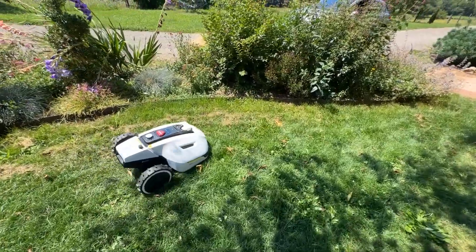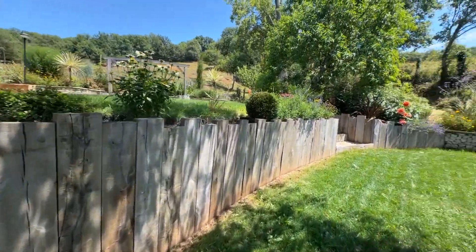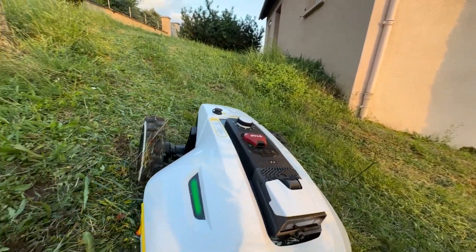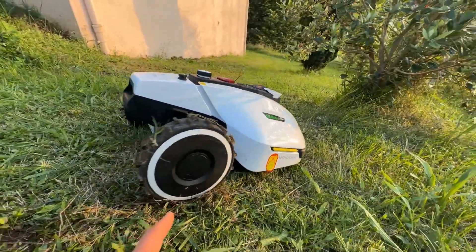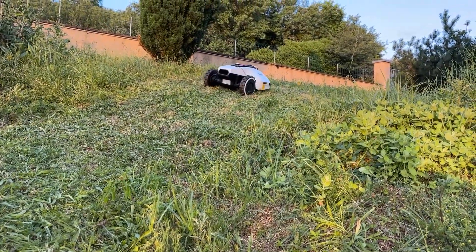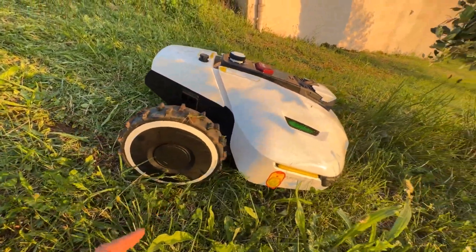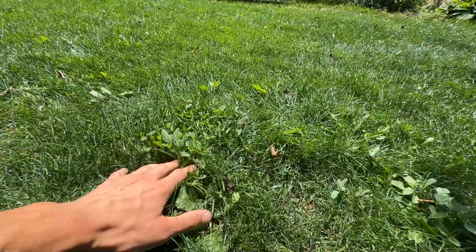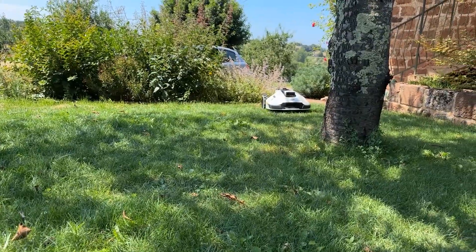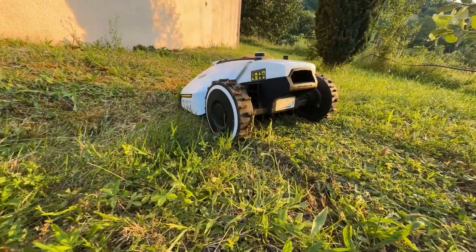I would recommend this robotic mower for flat gardens with a gentle slope — up to 35 to 40%, and it can go up to 45%, but it tends to slip. Beyond 40 to 45%, the rear wheels — since it only has two driven wheels — will slip and could leave marks. For a fairly flat garden, if you have bumps, the front cover might lightly touch, but even with a fairly deep hole, the robot still manages to pass.